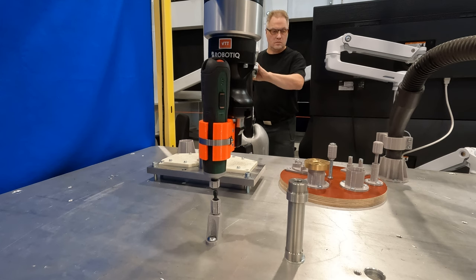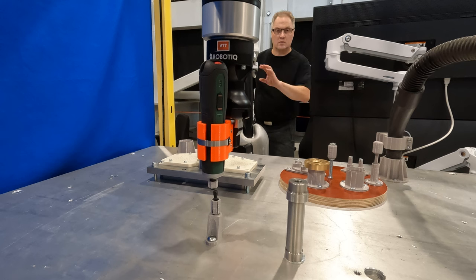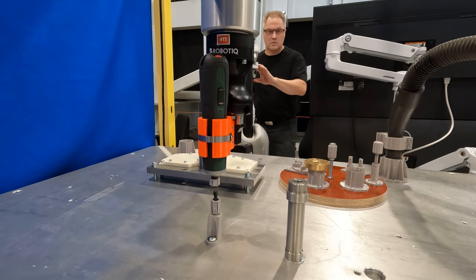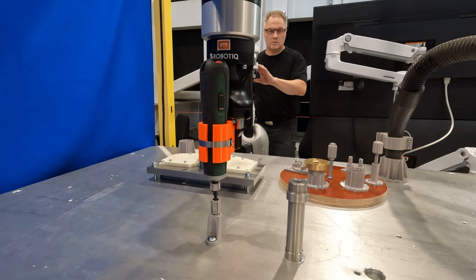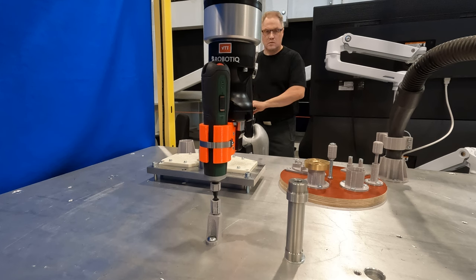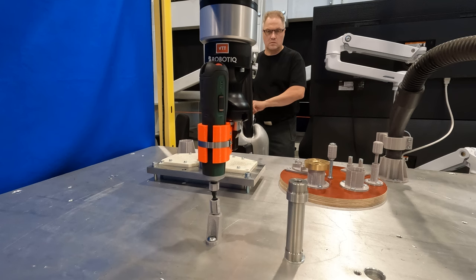Next, I will test whether it is possible to insert the tip holder into the screwdriver. To improve the visibility of the interface, 3D printed parts have been added to both the screwdriver and the tip holder. In an optimal situation, the interfaces would have been designed specifically for remote operation, but in this context, easily available solutions are used.